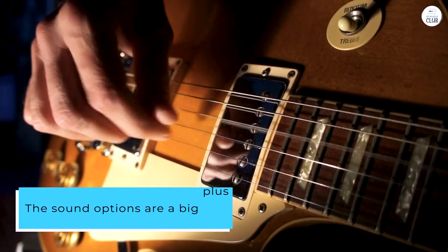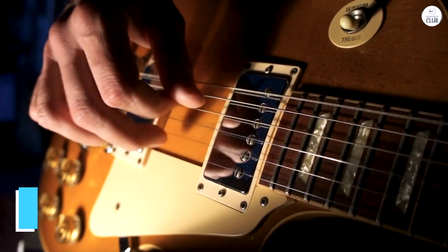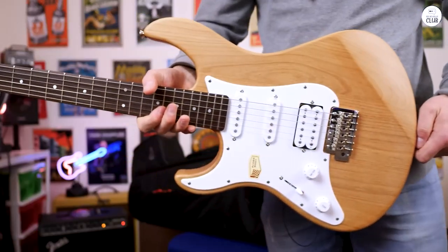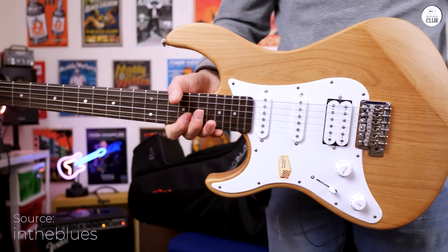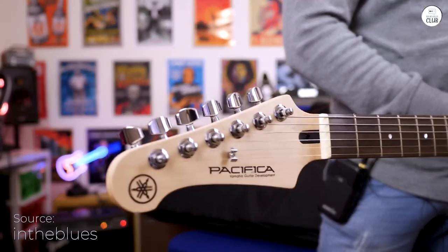The sound options are a big plus. With a 5-position switch and coil tap, I could easily shift between different tones from mellow to bright. The vintage tremolo is fun to add some vibrato, though it's not the most stable if you're going for it.